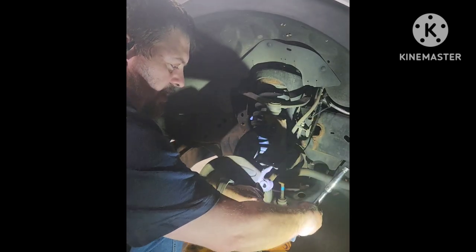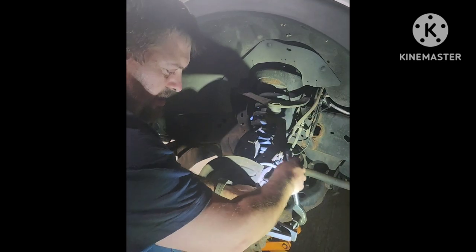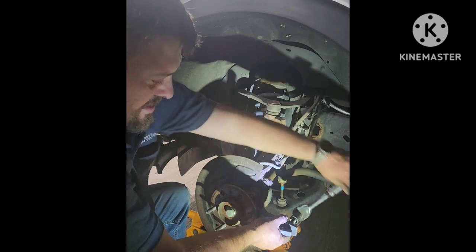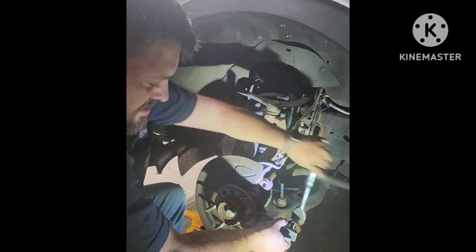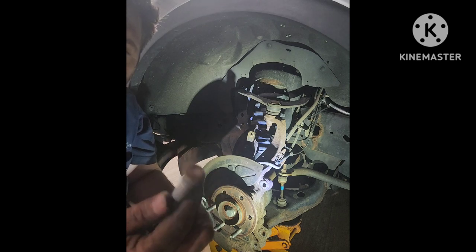We're going to just tighten it up and ease it out — just like that. No banging, just nice fluid movements. There's no damage to the hub here, it's all good now.